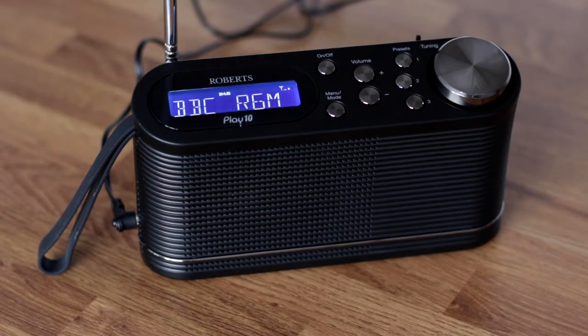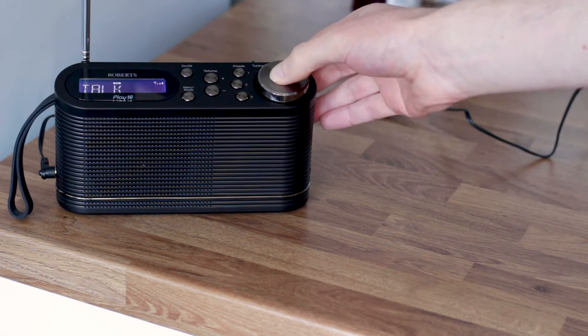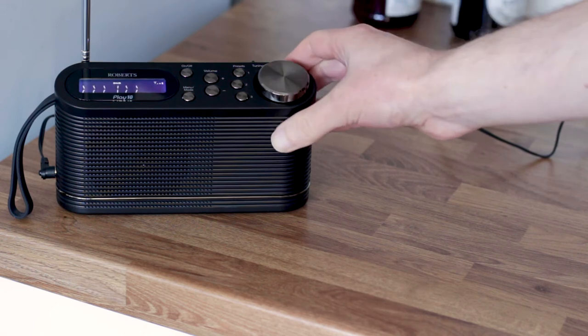Reception of digital stations is on par with other small digital radios we've tested in this kitchen. If a digital station broke up after moving the radio, it could normally be brought back by changing the position slightly.